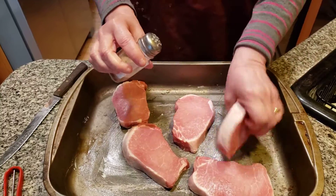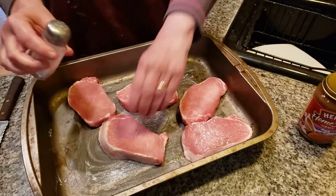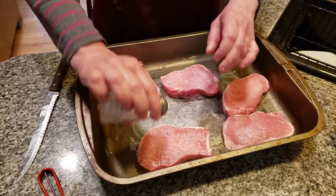A lot of salt on these — not a lot, but you know. Turn this over. You have to do both sides. Always grease your pan with a little bit of butter, which prevents sticking.